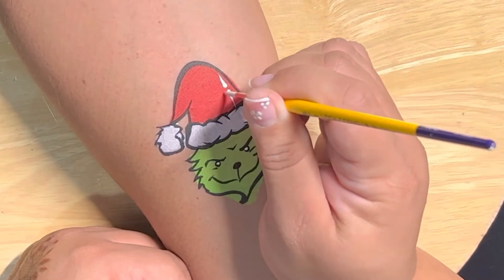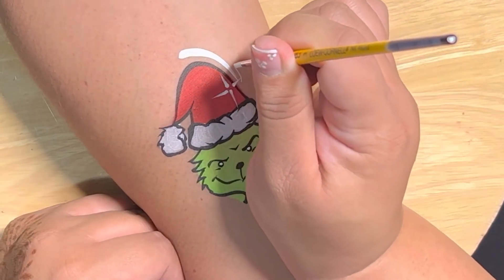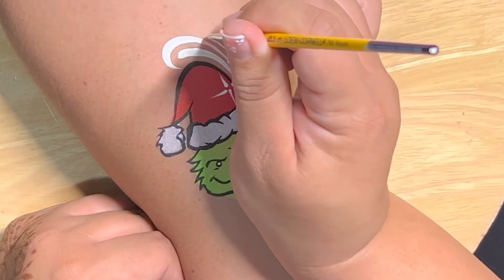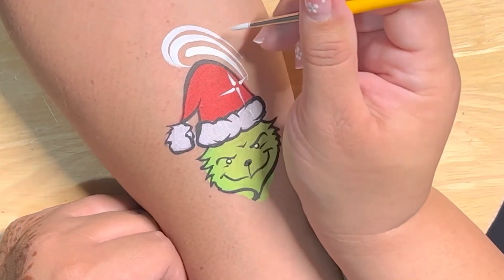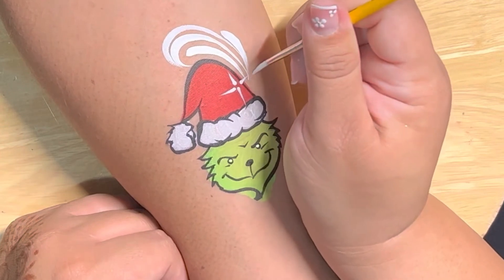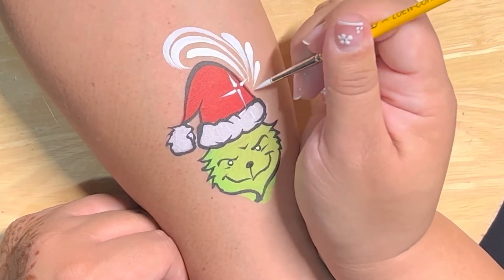You can use white or yellow for the inside of his eyes, or you don't have to at all. I really love these little starbursts because it gives the impression of snowflakes without actually using the stencil — it's much faster on the job and everybody seems to love it. Now I'm just doing some line work.